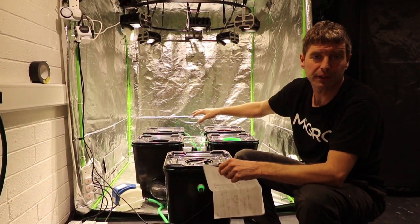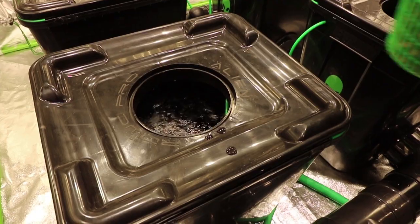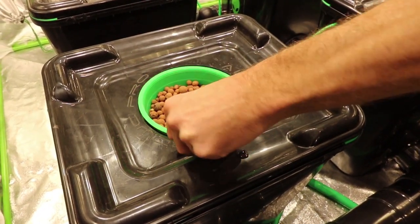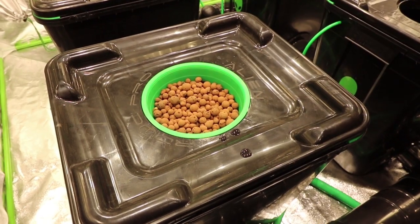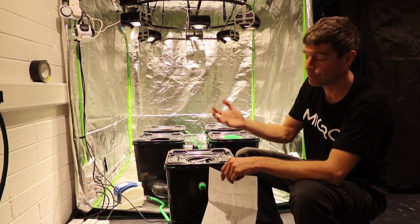We're going to have small plants going in here in small rockwool cubes and coco pebbles, so we wanted the level of the liquid to be right up where the roots are so that they're getting moisture immediately.